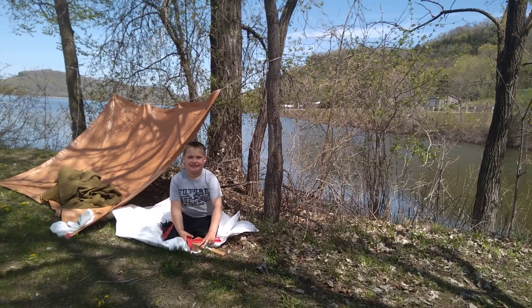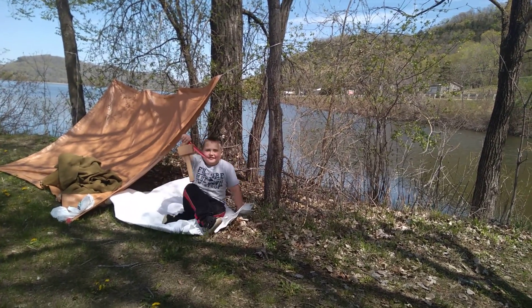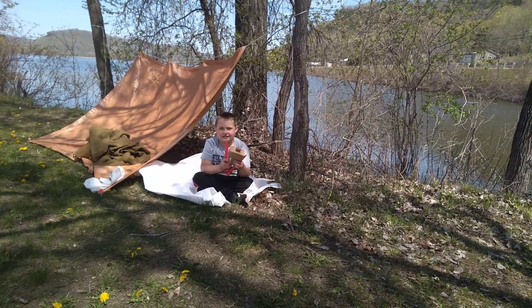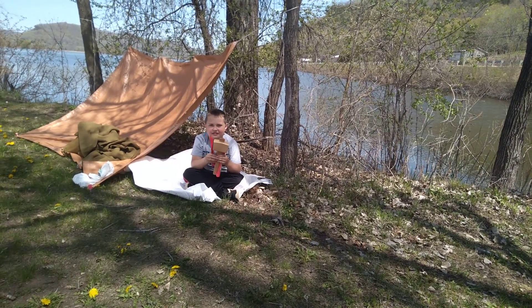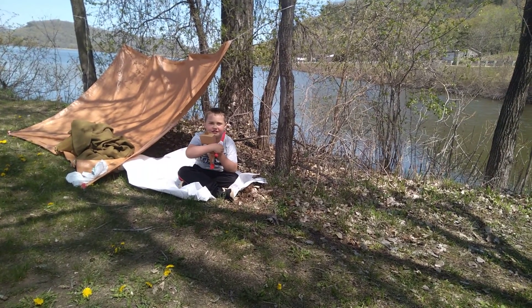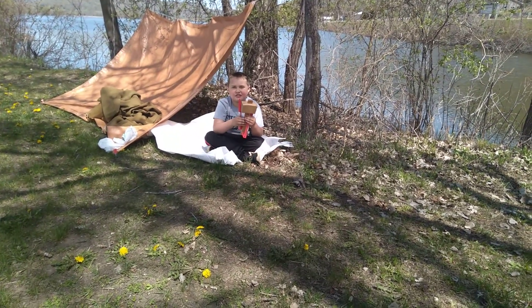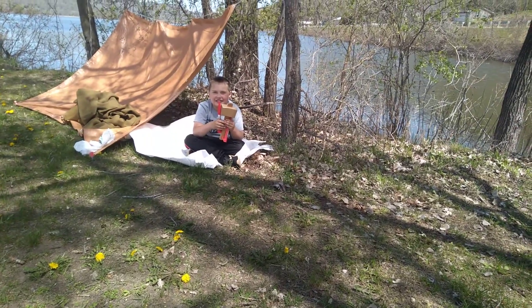I'm obviously going to need some sort of a clamping device to keep it taut. But here's how you do a basic tent shelter out of two tarps. As always, if you found this video useful, please feel free to like, share, and subscribe. Thank you. God bless — this is One Layered Prepper and Kid Prepper out.